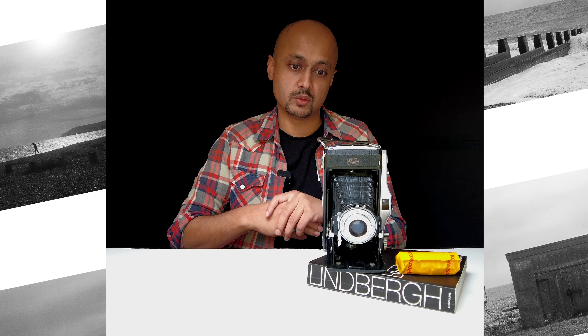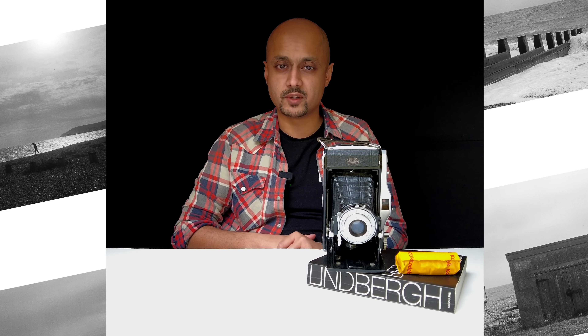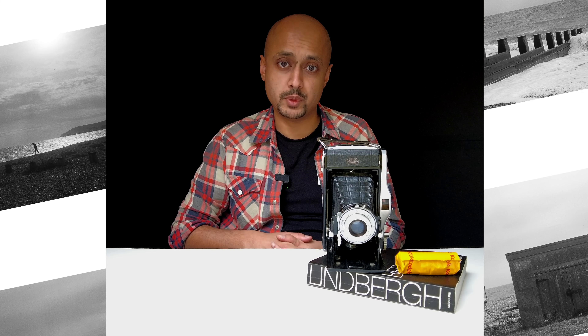The Zeiss Ikon Nettar 6x9 medium format camera is a wonderfully designed camera. If you want the largest negative size available on medium format, 6x9 is the way to go. It is an incredibly cost-effective way of doing super large medium format photography — you can get this camera for about 20 to 30 pounds online. They've traditionally been really well kept, so make sure you get one with clean bellows and a clear lens. Crucially, this camera is the most budget-friendly option compared to the most popular one, the Fuji GSW range, which will cost you upwards of 700, 800, or 900 pounds.